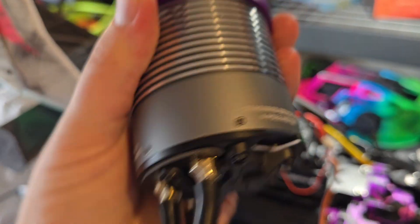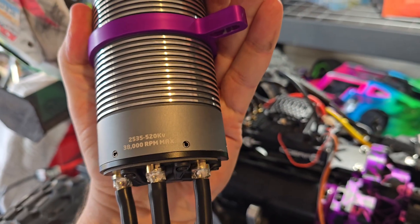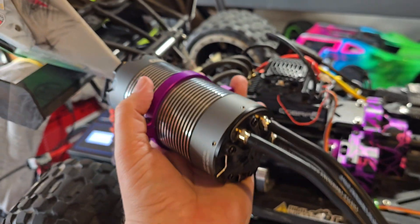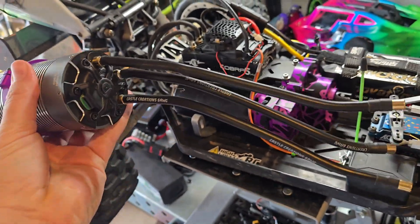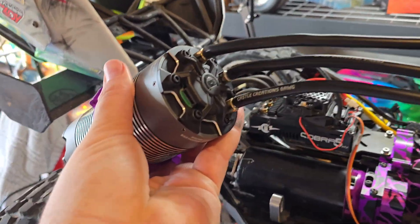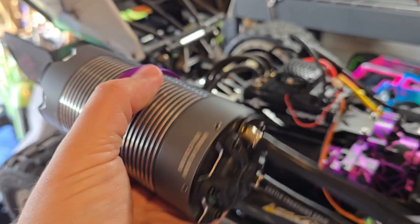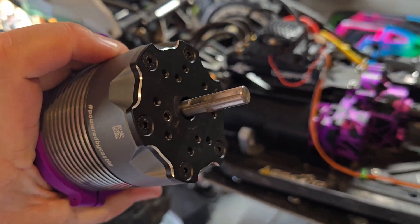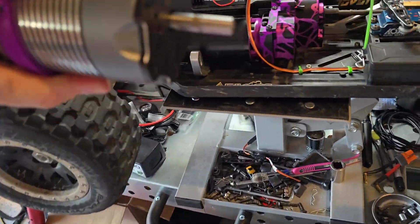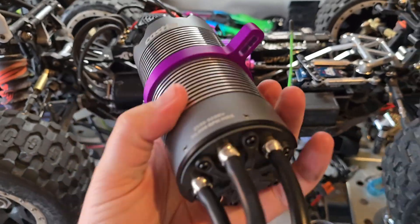Here's the new motor that comes with it. It is a 2535 520kV, 38,000 RPM, 70 millimeter motor. This thing is a beast — comes with six gauge wire, a sensor port on the bottom because it is a sensored motor, and a normal eight millimeter shaft. It's just a beast.